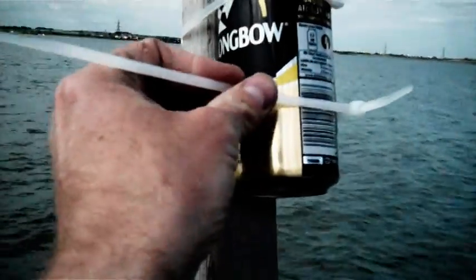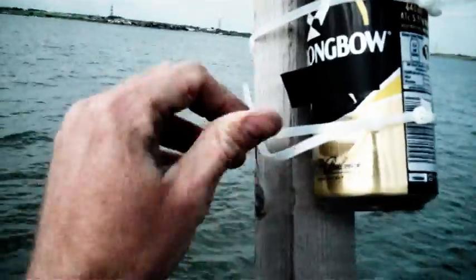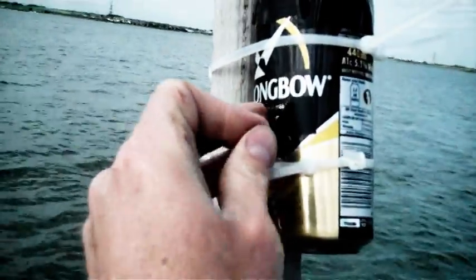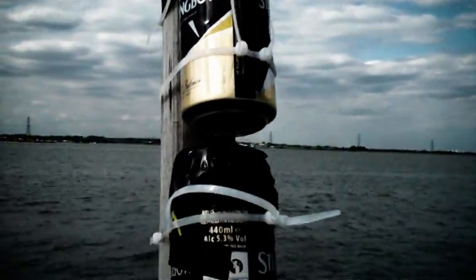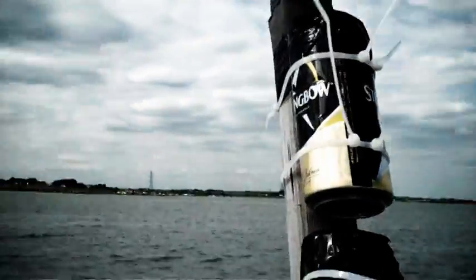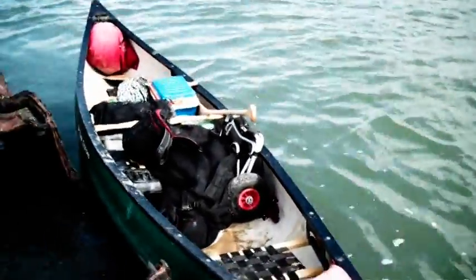We'll just position this second one. Tighten up the cable tie. We'll tuck it in properly in a minute and take off the shutter. That should capture sunset somewhere over there over the next few months. So that's that. Now all we've got to do is collect the rest of the cans, get in the canoe and go to the next place.